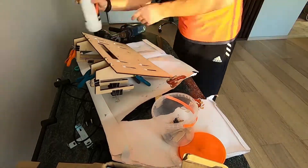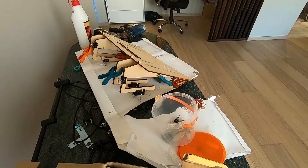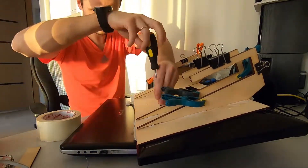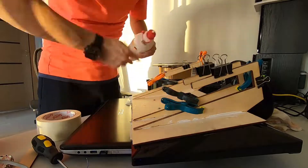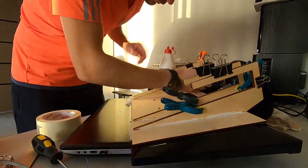The glue is water-based, so it's really nice material to work with, at least for me. Then I moved to the screen and attached it. It has 4 holes with the standard 100mm mounting pattern for screens.